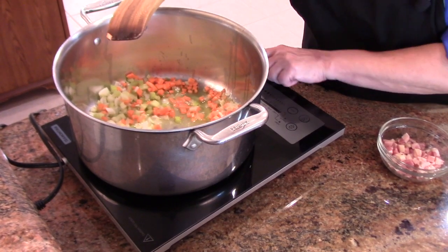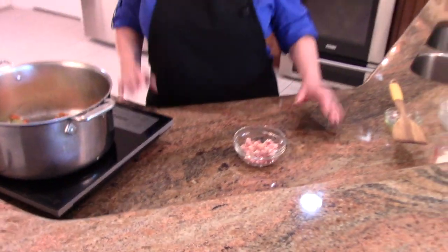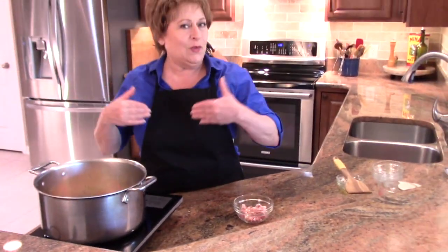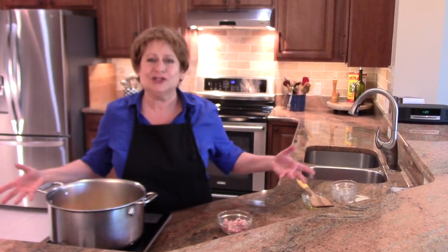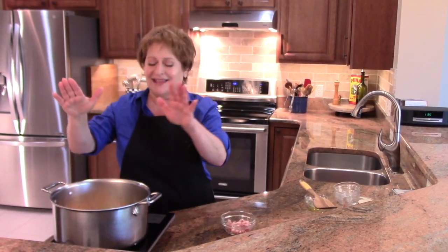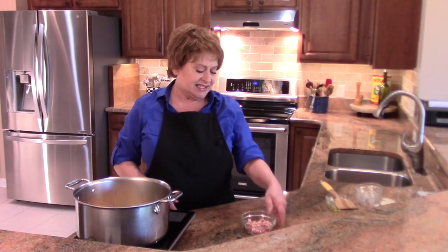You just want them small. What we want to do here is to sweat these vegetables. Like when we sweat, they get warm, they exude a little moisture, and then they become fragrant — and that's exactly what you want. You don't want to brown these. This is going to take about six minutes.